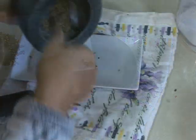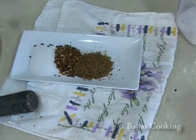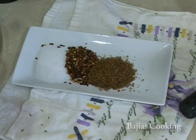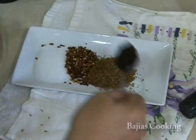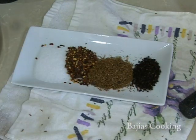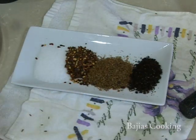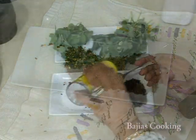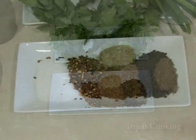The spices we're going to use are one and a half teaspoons of cumin seeds — not roasted, but we're going to crush them — one and a quarter teaspoons of flaked chili, one and a quarter teaspoon of salt, and one and a half teaspoons of pomegranate seeds.